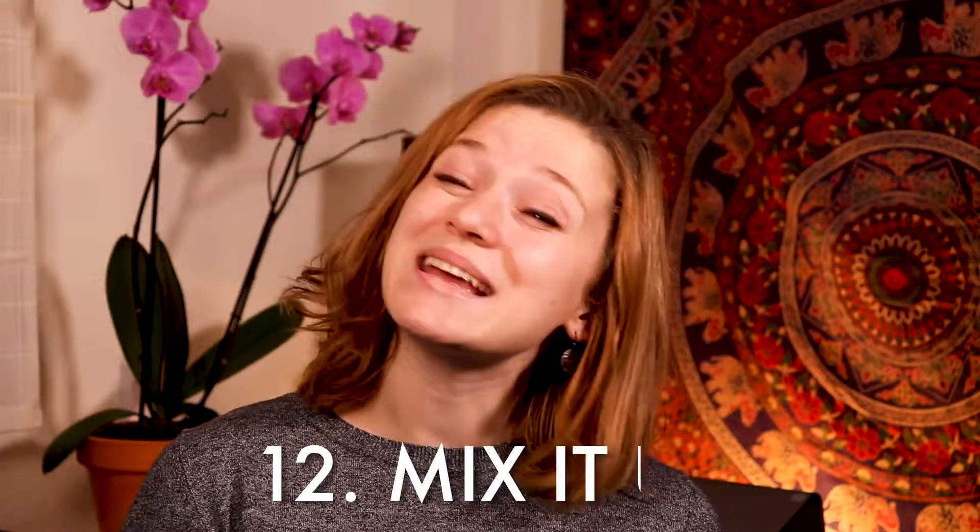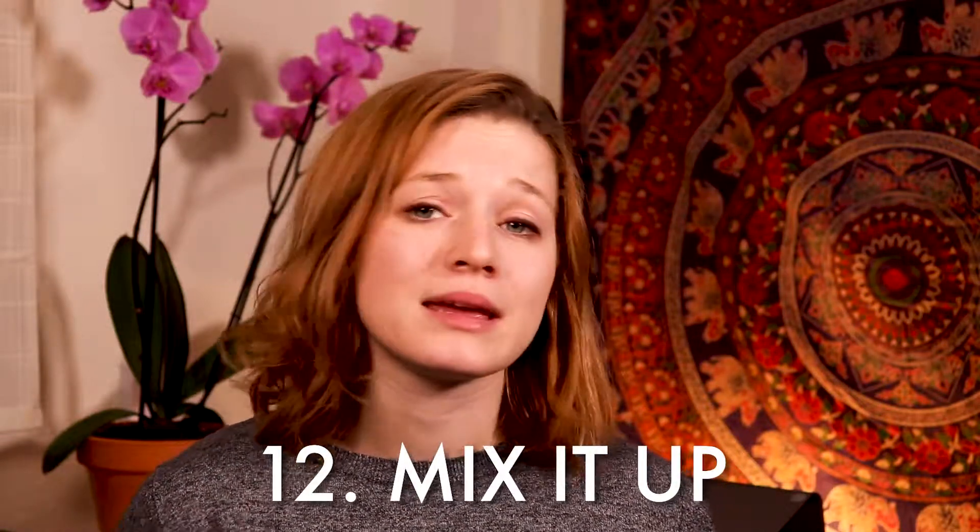Tip number twelve: mix it up. Make sure that you are being creative in your practice routine and giving yourself some kind of variety. There is nothing worse than doing something every single day if it's boring and you hate it. If it's boring you to death, mix it up — be creative. Throw in some sight reading one day, some singing another day, write a song, play some games. Do what you need to do to have fun with your practice routine, because in the end that is the most important thing. Are you having fun while you practice, or does it suck?